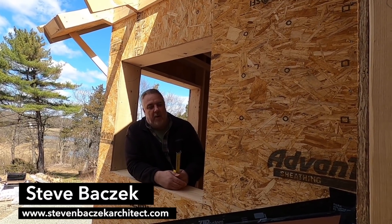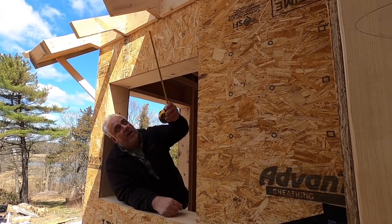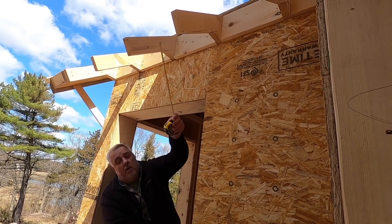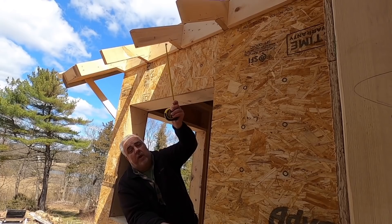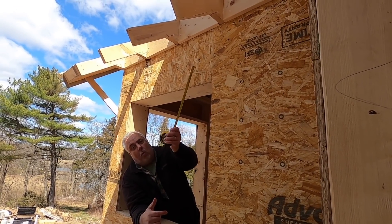Funny meeting you all here. Welcome to the window. So we're outside and you can see here's each of those rafter tails coming down. We call these the tails because that's the piece that extends beyond the wall.